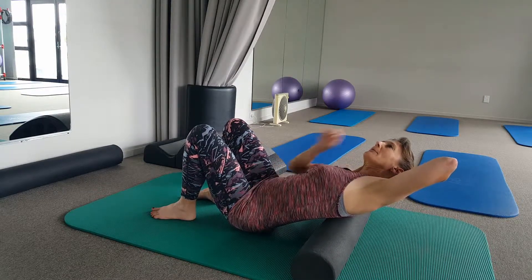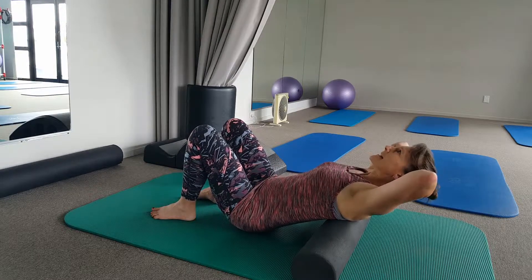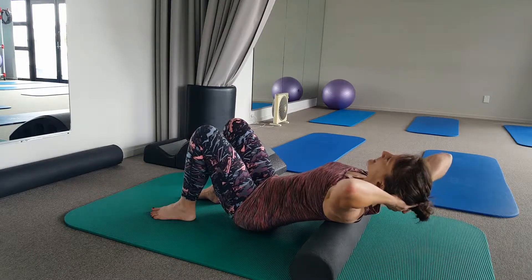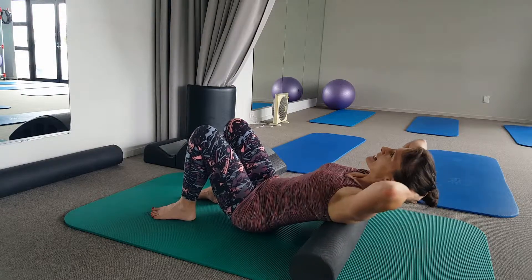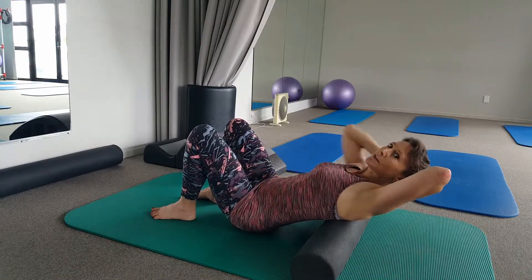Think of lengthening this armpit away from this hip, back to the center, same on the other side. Really trying to feel that you've got movement in your upper back but your pelvic bones are really still.